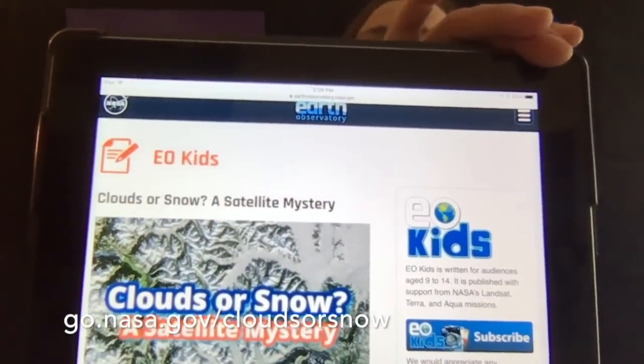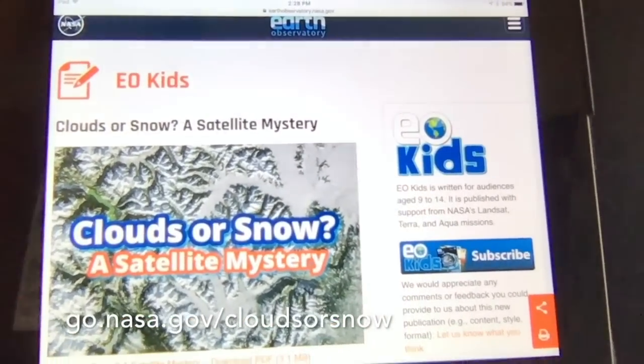One of the activities that we're going to try today is our cloud in a bottle activity. You can find this one in our 'Clouds or Snow: A Satellite Mystery' issue. In that issue, you'll find out how NASA uses satellites to determine differences between clouds and snow, because from above they look white and we may not know. But using specific sensors and technology, NASA is able to figure out a lot of different things about the earth below and find out exactly what types of clouds are in our sky.